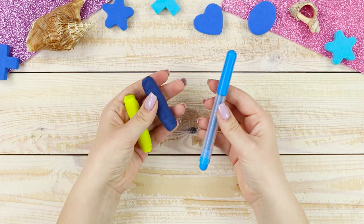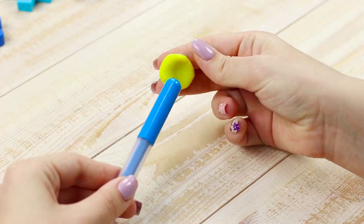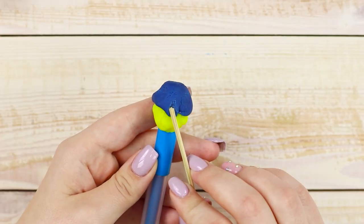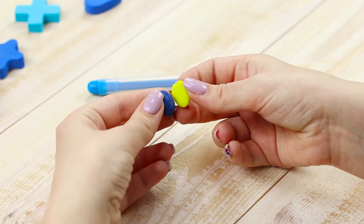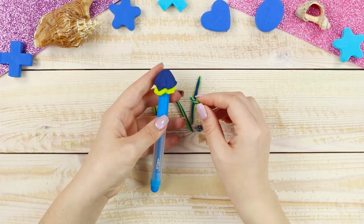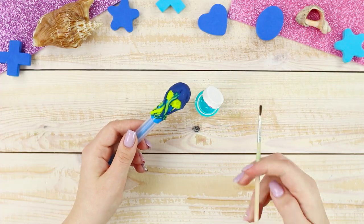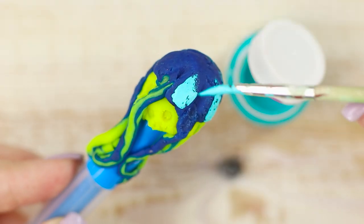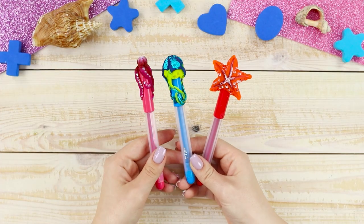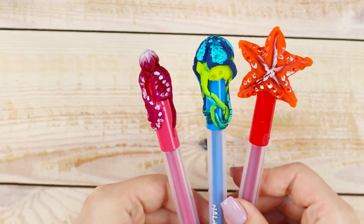For the next life hack, you will need yellow and blue self-hardening modeling clay and a marker. Glue a yellow ball onto the cap of the marker, then fasten a blue ball on top, slightly pressing the edges with a stick and forming indentations. Roll the remaining pieces of the mass into blue-yellow pieces and fasten them to the blue dome. When the mass hardens, tint it with acrylic paint. It turned out a cap with a jellyfish that is wrapping it with its tentacles. You can add other marine life — jellyfish, stars, and octopus. Your supplies are like an aquarium!